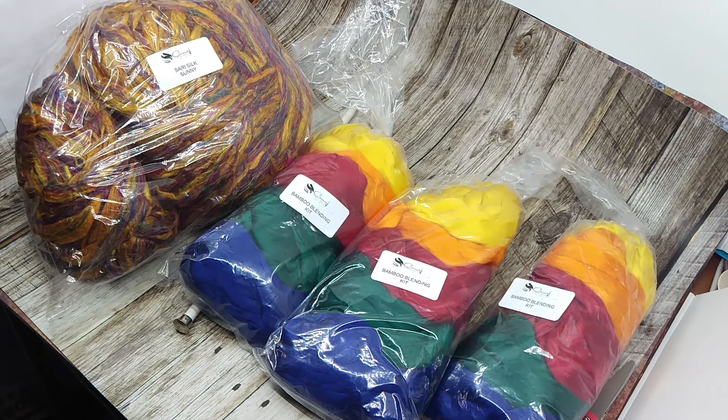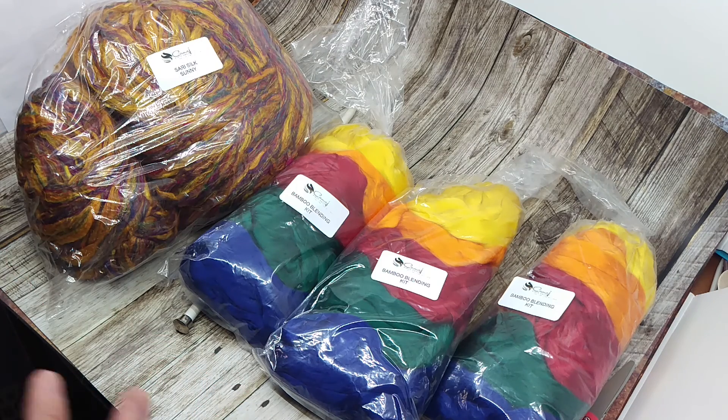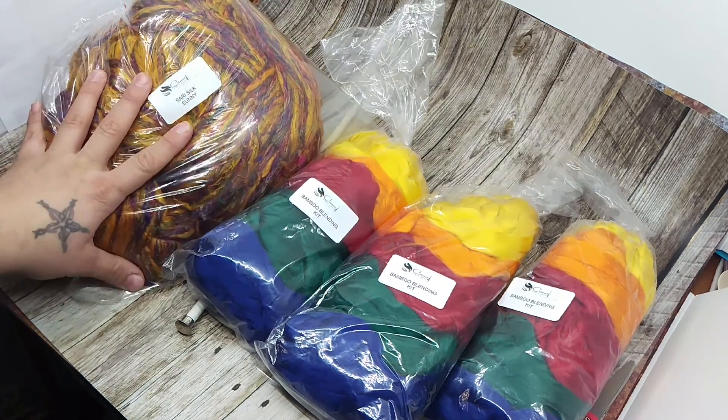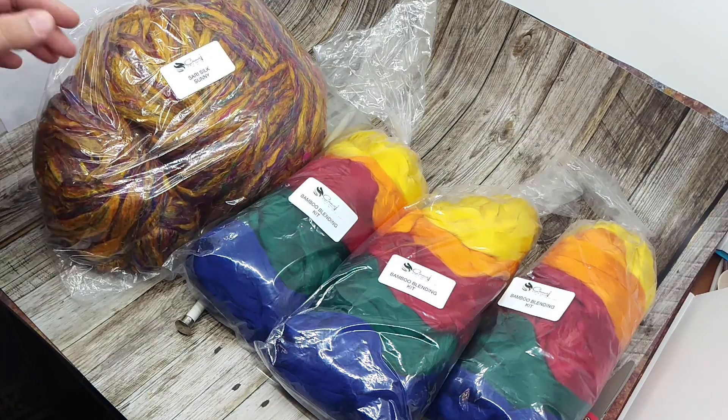So this is from Comanche Fiber Arts, and I will post her link below so you can check her out. She also sells the monthly spinning box, which I'm a part of. Basically you get a box with a bunch of different fibers from around eight to twelve different artists — it's a fun little box. These will probably end up being used to make things for her box.